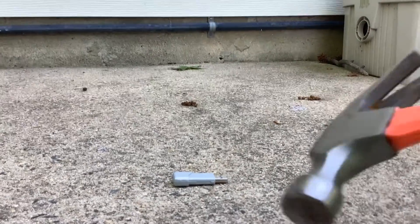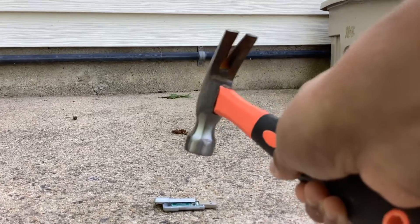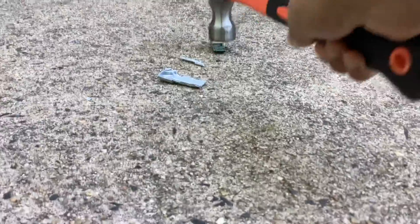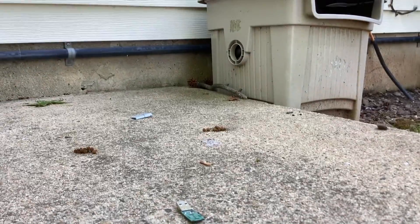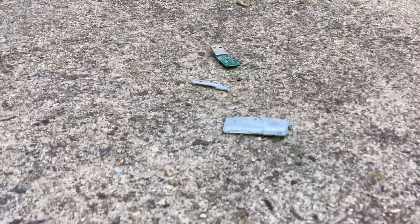I got my hammer, so we're gonna go at it a little like that. The case is already getting trashed. Let's see — with a strong hammer the case breaks off completely.